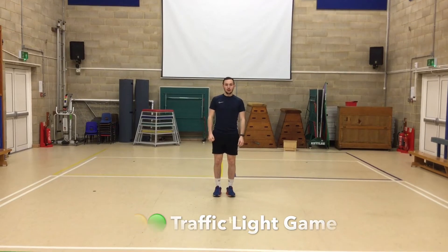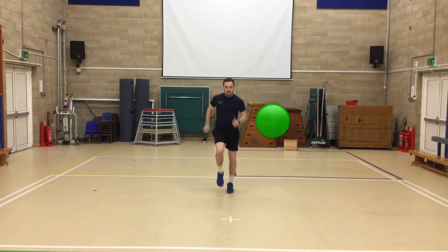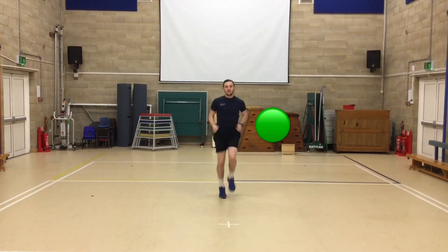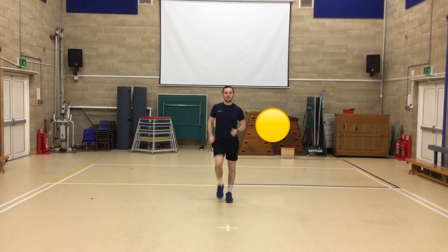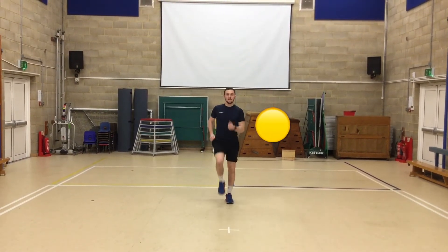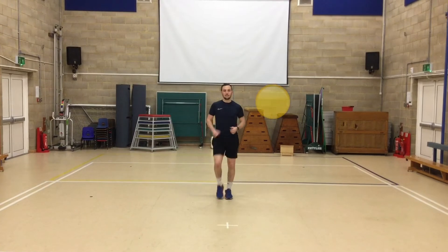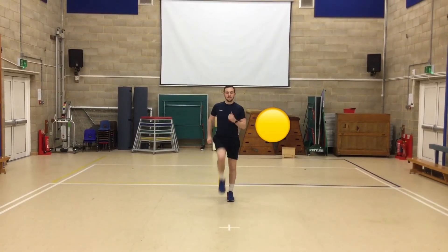Are we ready? Green. Yellow. Back to marching. And red. So that was a practice. Yellow. Back to marching. Red.